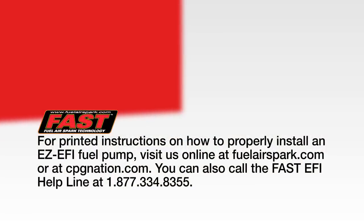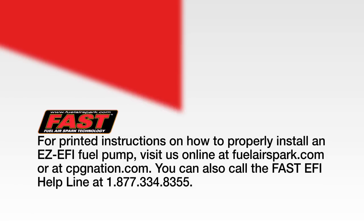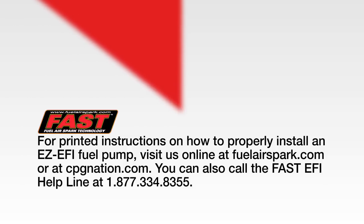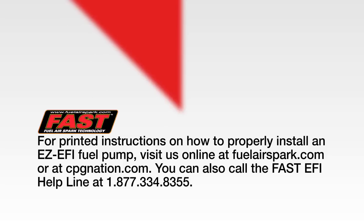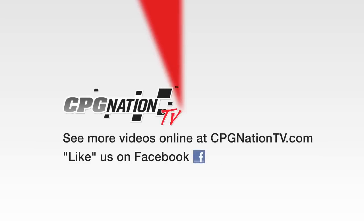For printed instructions on how to properly install an EZEFI fuel pump, visit us online at fuelairspark.com or at cpgnation.com. And remember that the Fast EFI helpline is always here to provide technical support by calling 1-877-334-8355. Also be sure to like us on Facebook.